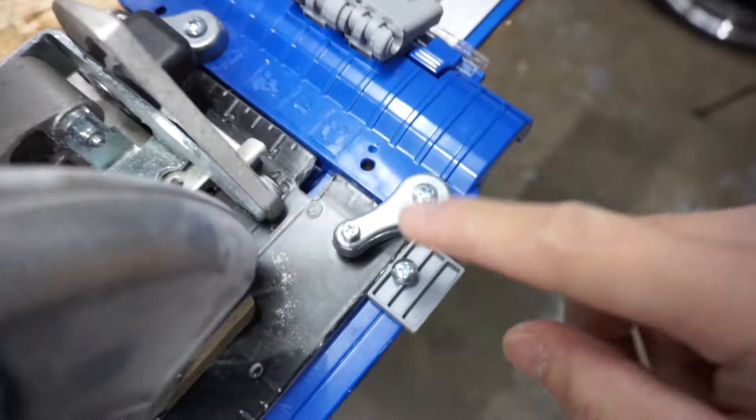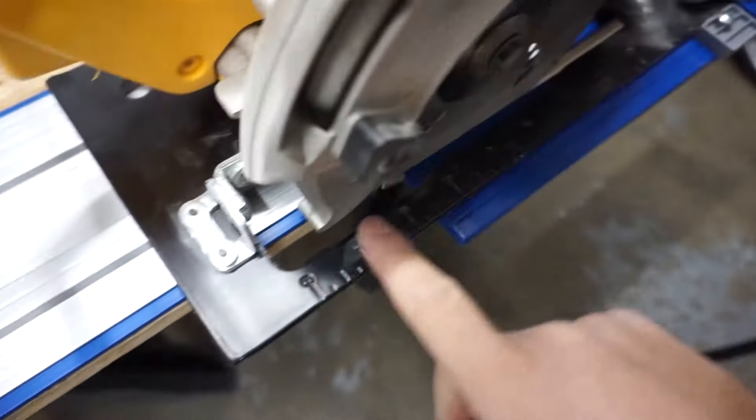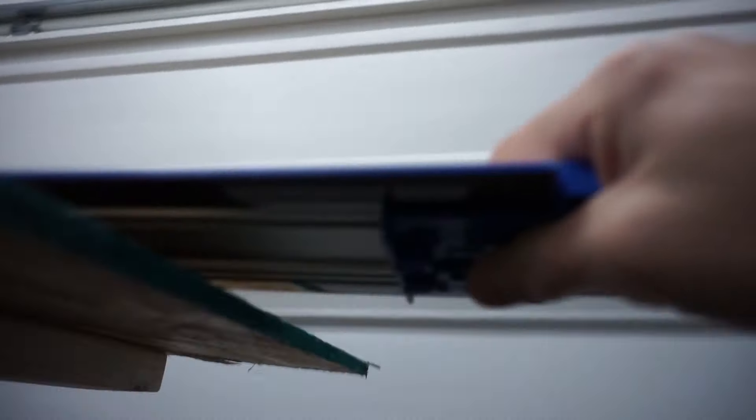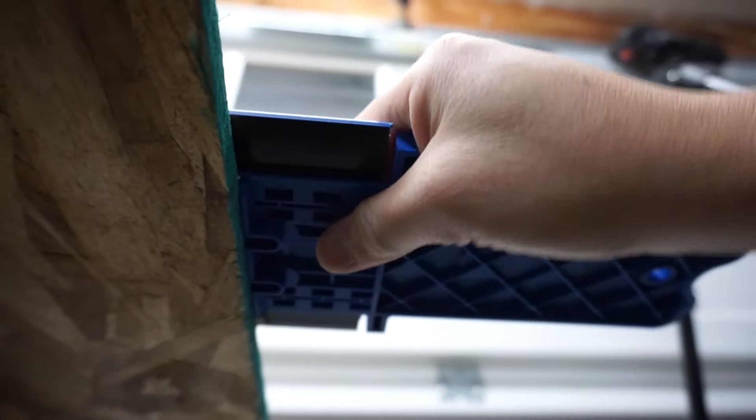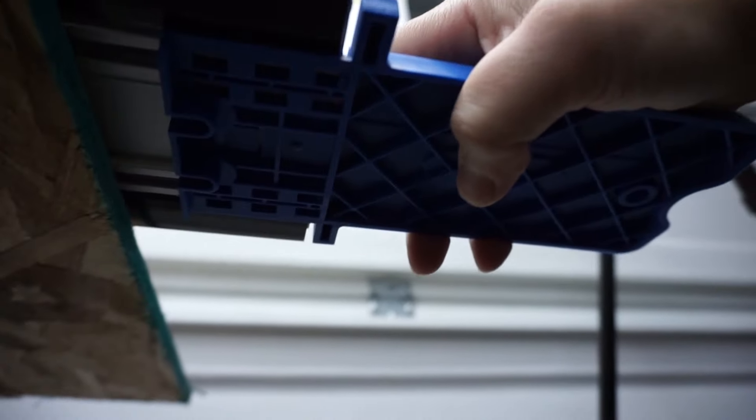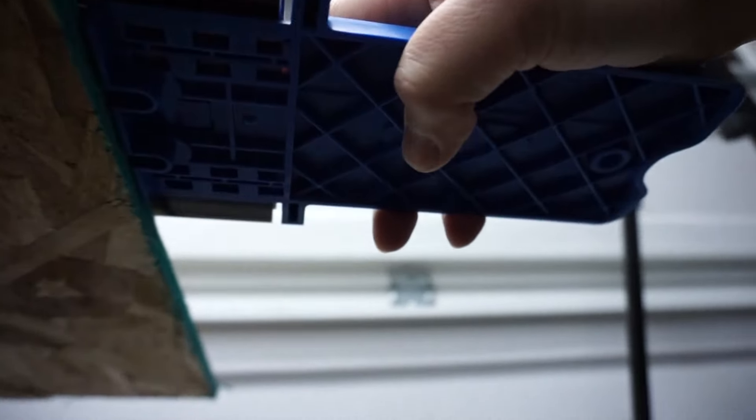Just like that — clamp, clamp, hold. It also has a stop on the edge right here where you can butt it against the edge so that when you run your circular saw it doesn't move forward at all. So that's a stopper right there.